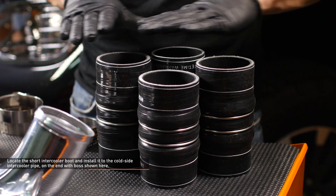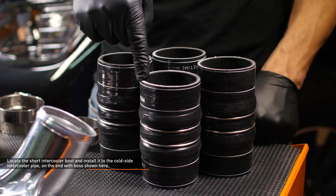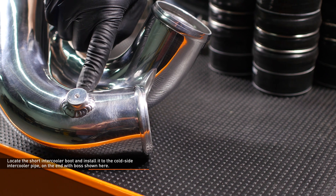There are four intercooler boots included with your kit. Three of them are identical in height. Locate the short boot — it will be installed to the cold side intercooler pipe on the end with the boss shown here. This boss can be drilled and tapped to accommodate a sensor or water injection nozzle.